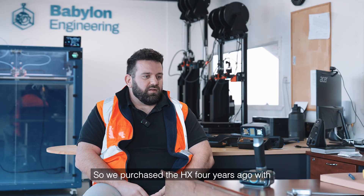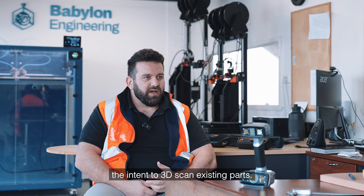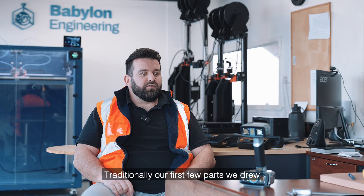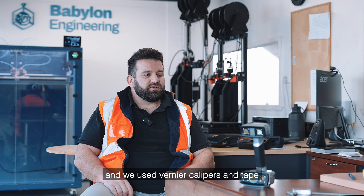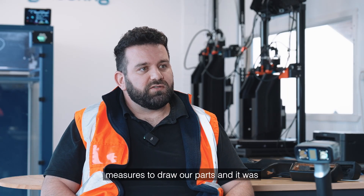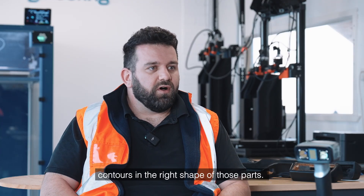So we purchased the HX four years ago with the intent to 3D scan existing parts. Traditionally, our first few parts we drew by hand on CAD software and we used vernier calipers and tape measures to draw our parts, and it was very hard to get the contours and the right shape of those parts.